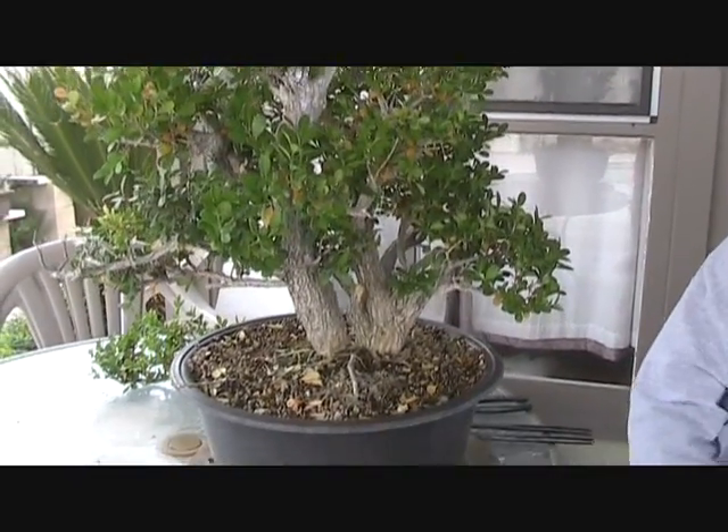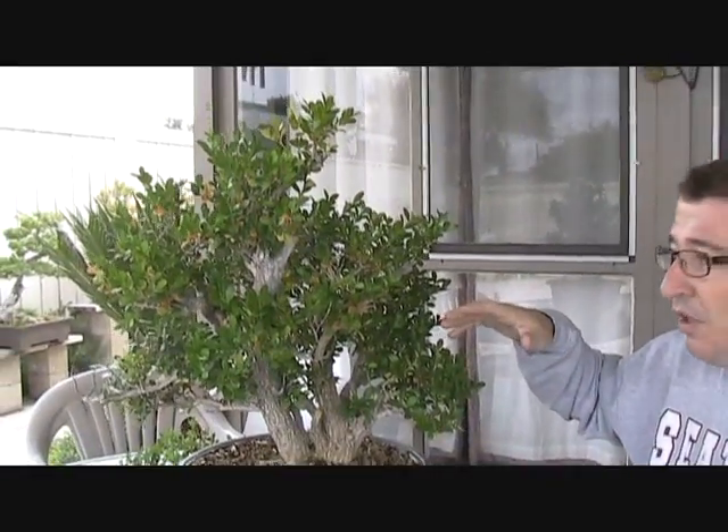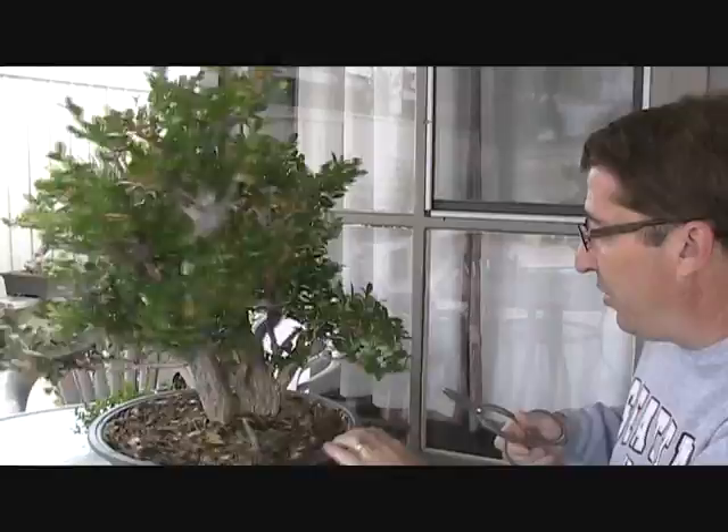This appears to be collected material — it wasn't originally shaped as a bonsai, probably was growing in a hedge somewhere. So the branches are not quite in the right places and not in order, and that gives us our conundrum. If you have a large old piece of material like this that in general looks like it would be a great bonsai, but you start going through the branches and they're not quite in the right places, the best thing to do is just go through it and start cleaning it up, sort of plane out the branches and see where they really fall, and then as you do that you'll gain confidence and start to figure out what you want to keep and what you want to take off.